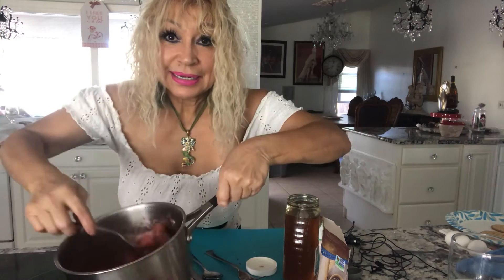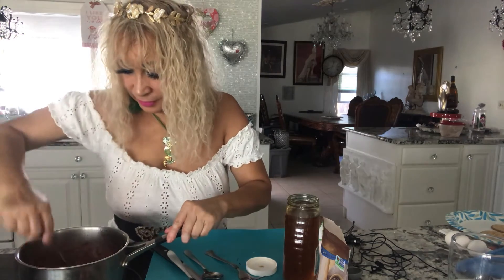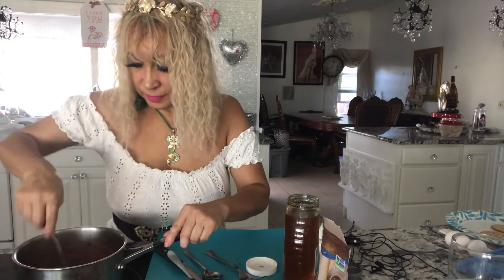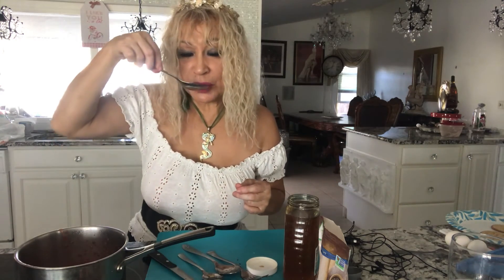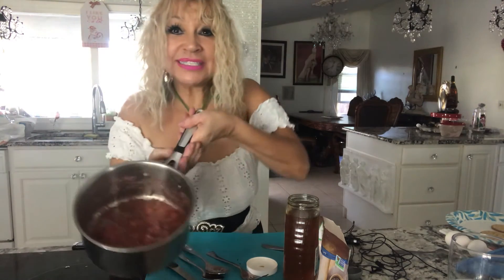You'll see it gets really thick. Once it's mixed very well, taste it to your taste. Mmm, it's really good! Once it's done and it looks like this, you let it sit for half an hour.